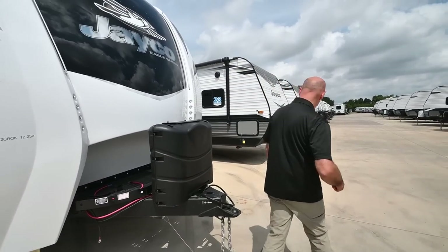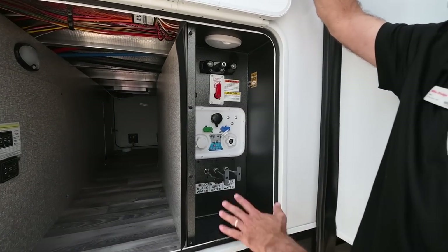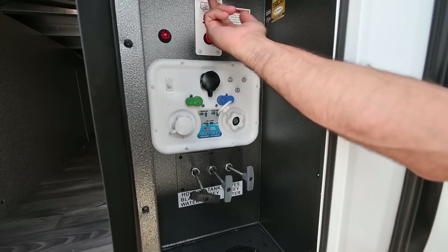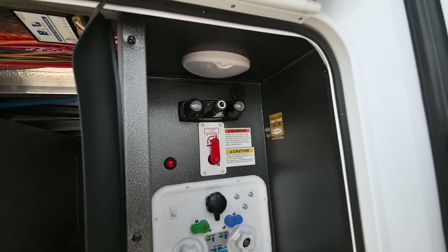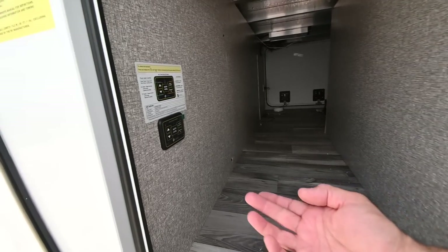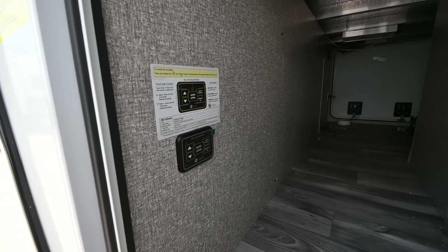Let's go around to the utility side of the unit. This is where you're going to hook up everything and control all the water settings — whether you're filling the tanks, dry camping, and so on. Everything is nicely labeled in a Jayco. There's a hot and cold quick-connect spray port, holding tank valves — two gray and one black — and your auto level controls, which you can operate from here, inside, or even from your phone.